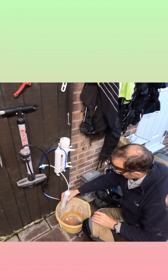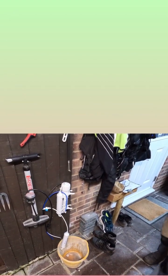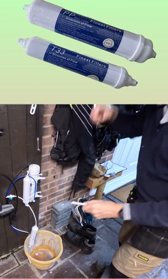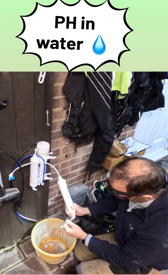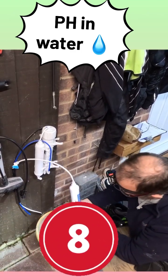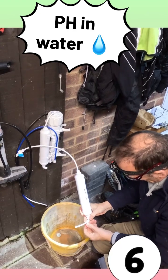The first pre-filter is now installed. The sediment filter takes all the little bits and pieces out of the water. We're now going to put the tube in which links the sediment filter to the charcoal filter. The charcoal filter takes all the rubbish out of the water, because incoming water has a pH of about 7.8 to 8, which is no good for my discus fish — we need it around about six.